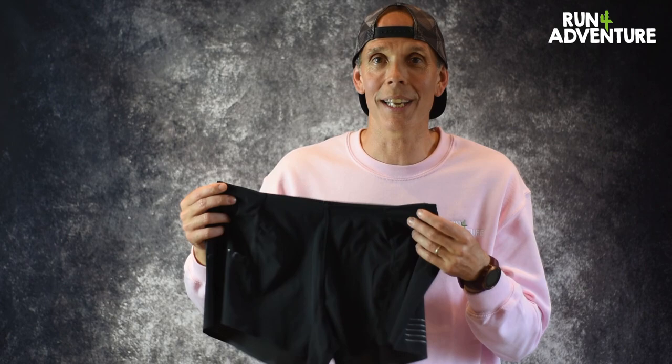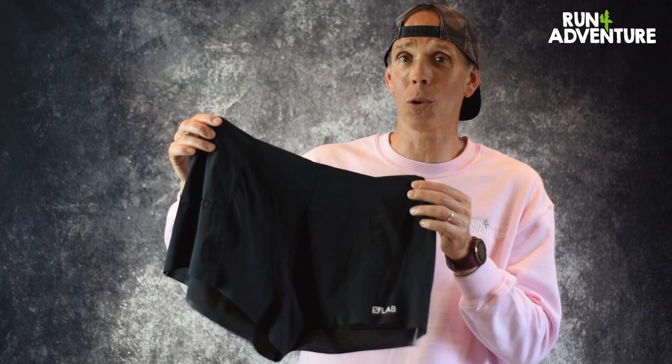The only negative again is price. If you bought this over short and that undershort, you are spending £175 on your running shorts, which seems like a crazy figure. But the S-Lab range is designed to be at the pinnacle of running, and I really think this kit is, and these shorts have performed brilliantly. So let's wrap this review up with a quick conclusion.